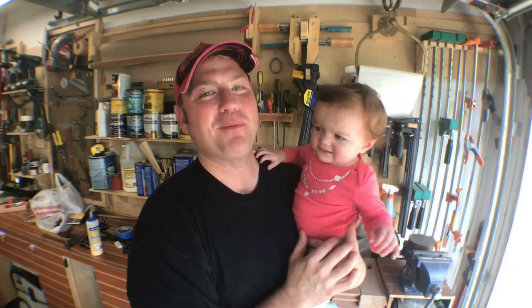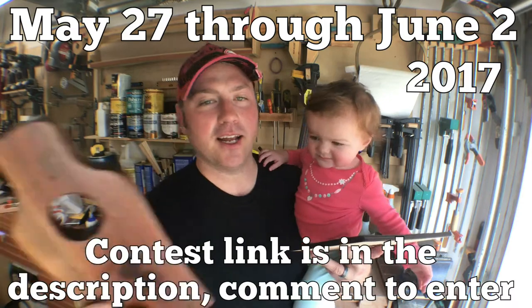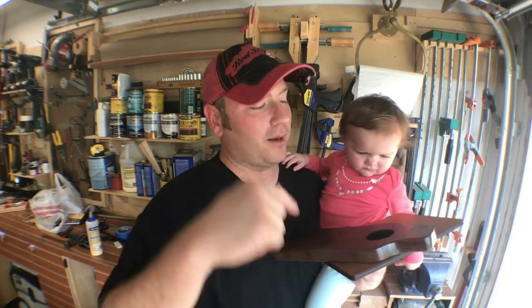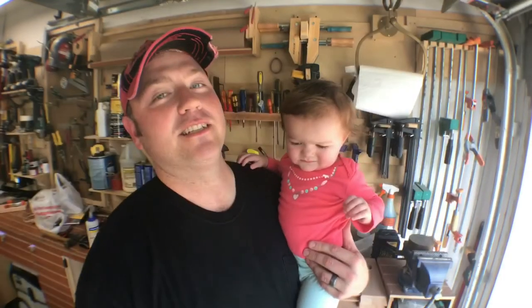Thanks, baby. Hey guys, thanks again for watching — I really appreciate you hanging in there with me and staying to the end. This giveaway is actually still going on. In about three or four days from now, we're going to make sure these get to some lucky viewers. We're going to put those names in the hat and they're going to be drawn. Congratulations to you two in advance. Thanks again for watching. If you liked this video, hit me up with a thumbs up. I'd invite you to subscribe to the channel and tell your friends about us — we're still relatively new and I really appreciate it. Thank you so much, guys. See you next time.